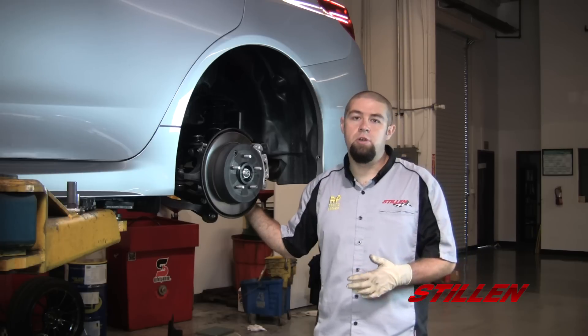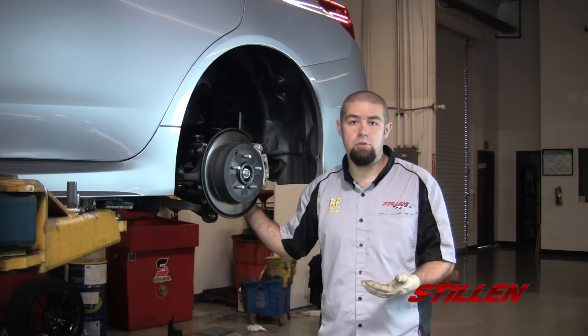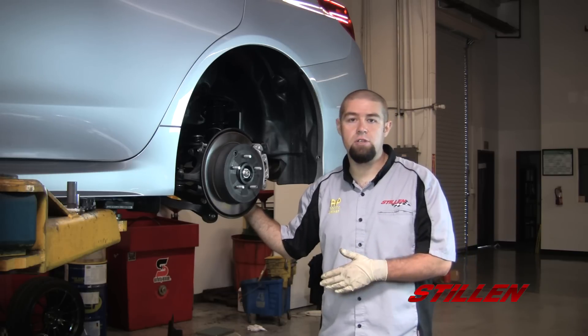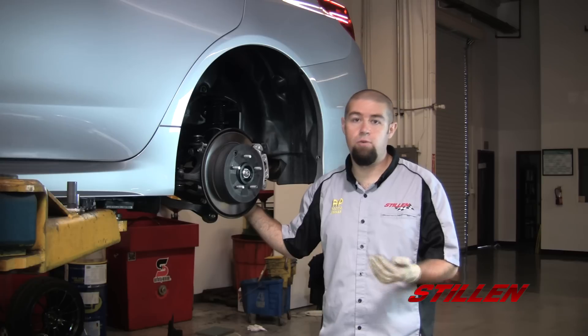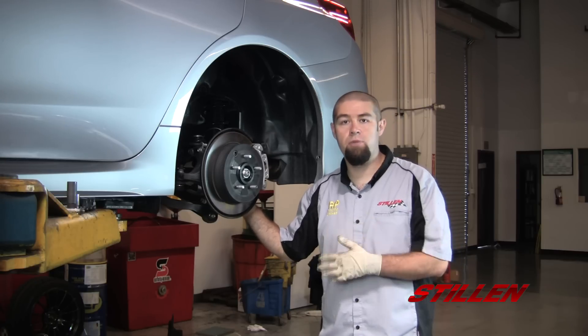We're going to take this opportunity when we're installing the RSR coilovers to also install a set of SPC camber arms. This is going to give us a full range of alignment opportunities when we're ready to have this car aligned after we finish the installation. To do this is very simple — it's four bolts: one for the upright, one for the shock, one for the sway bar, and one for the chassis mount.